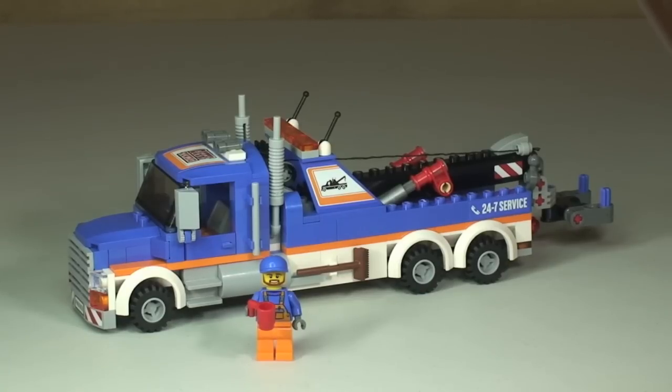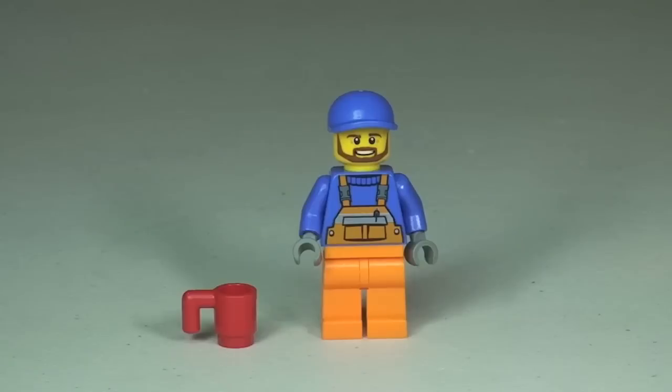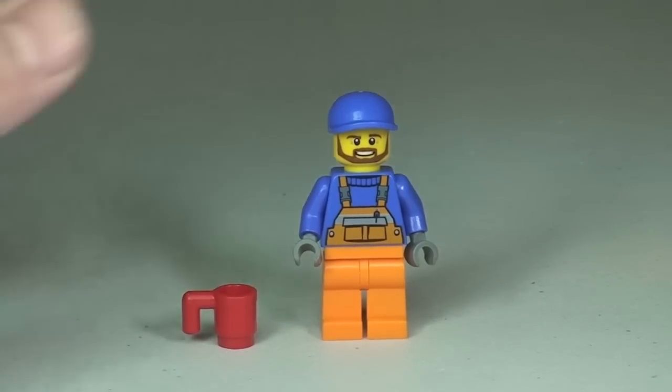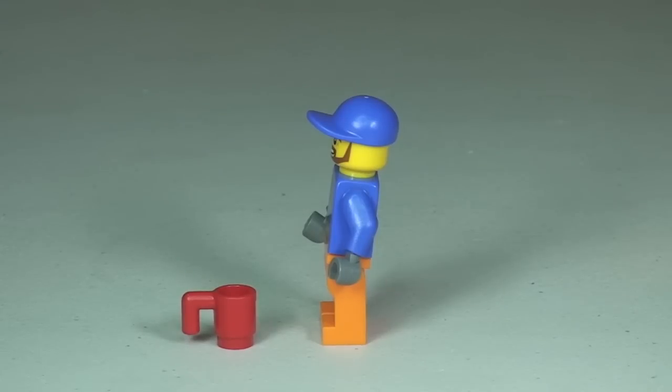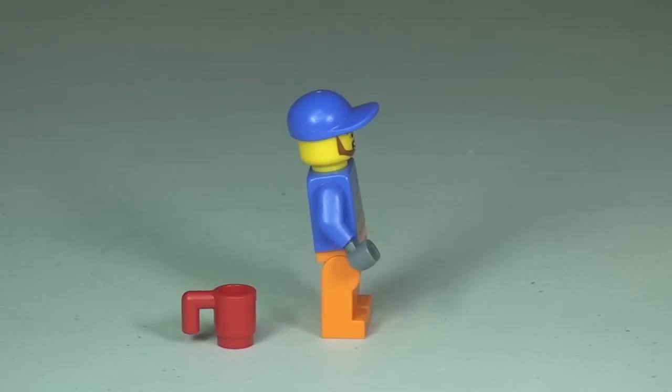Let's take a closer look at that minifigure. Here we can see the driver and operator of our tow truck, and as you can see he comes with this red mug. Here we can see the front torso printing and the side, and you can see there is no rear printing at all to this minifigure.